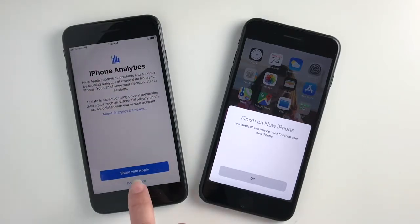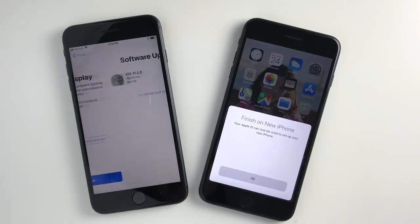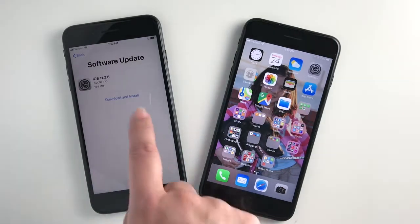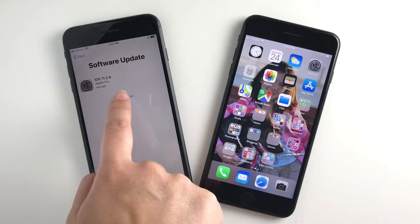After you get through those initial steps, you'll probably have to download and install some software updates. This part can take quite a while, so make sure you have enough time to go through this updating process.